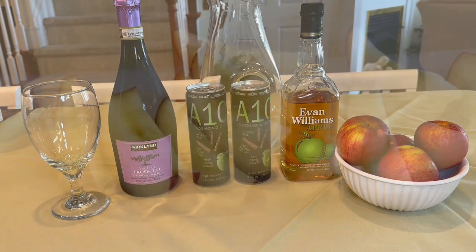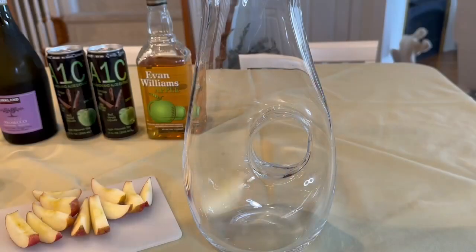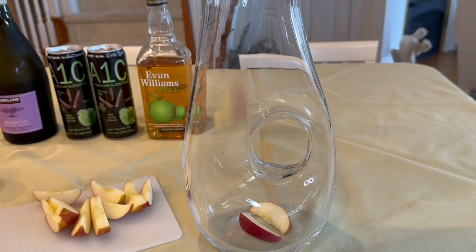Cut up two or three apples. We slice them into long thin wedges so they'll be easy to grab from your glass to munch on. Now drop them in a glass pitcher so it fills about one third of the pitcher.